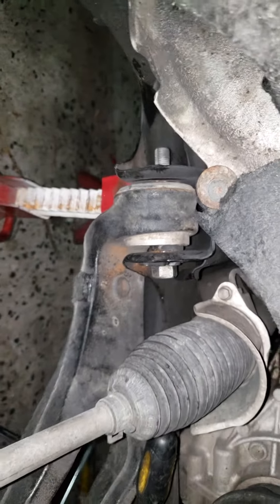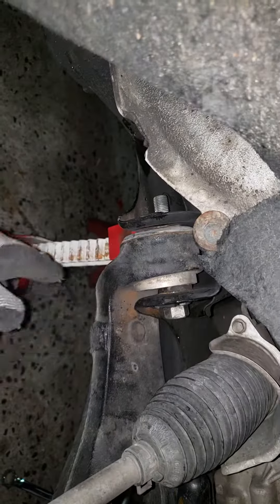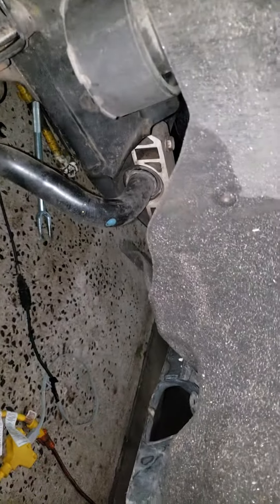They are easy to get at the dealer. And a blade could fit right there and right here, and it will go down. Everything else comes down easily. Front lower control arm.